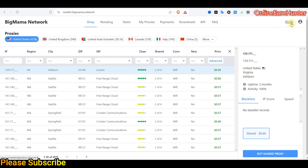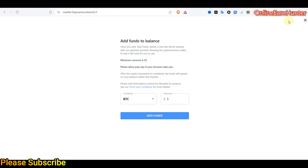Before going further, before using Big Mama, at the top right corner you have to find your account. Click there and it will bring you to the funding page. You can fund using BTC, LTC, or USDT TRC20. The minimum for USDT TRC20 is $20, minimum for LTC is around $5, and the minimum for BTC is also around $5.